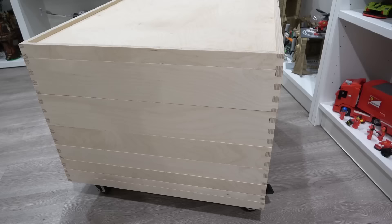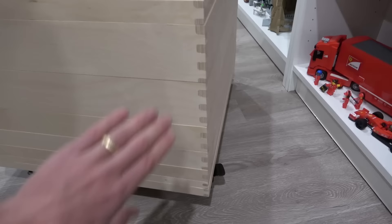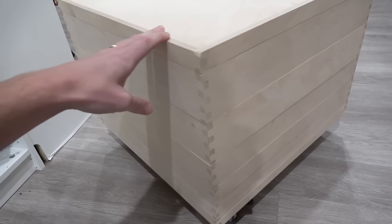Can we all just sit back for a moment and take a look at this joint work? As a Lego fan, that is extremely satisfying, especially considering this is a handmade product. Well, of course there are machines to build it, but by golly that looks incredible.